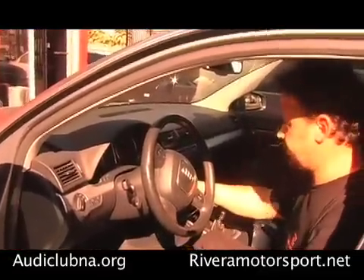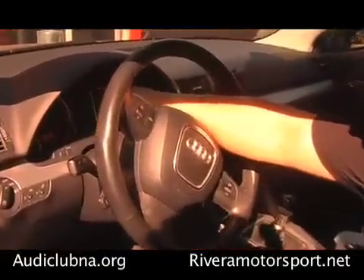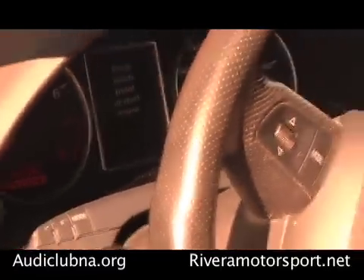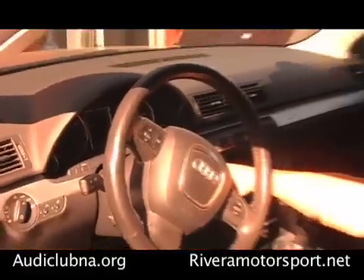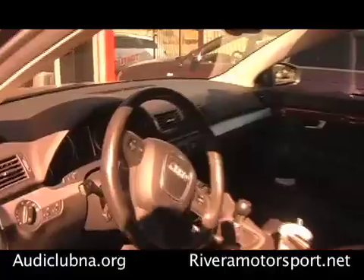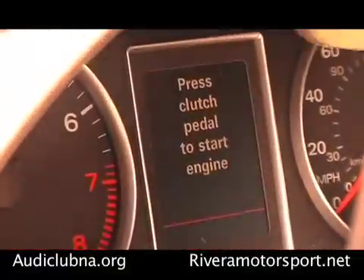I'm going to cycle the ignition. If you notice right now, the check engine light is not there — there's no check engine light. There should normally be a check engine light. That means the ECM is offline right now. If I try and start the car, it will not start. So what I need to do is recycle the ignition — turn it back on. Now you see the check engine light is on, which means it's communicating with the ECM.